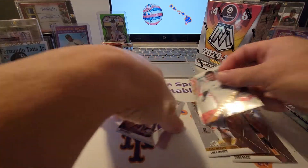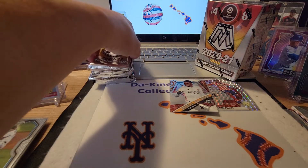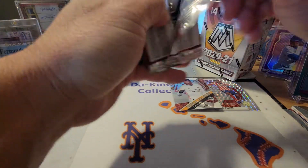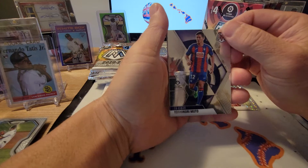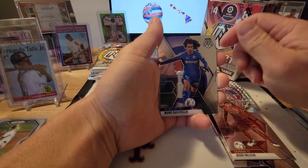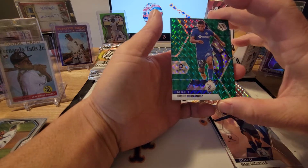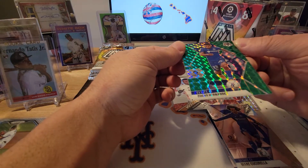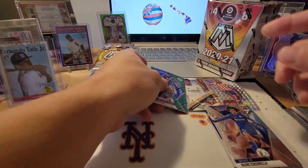We'll put that up with the other one and stick these in the side pile. Third pack — I don't know what the odds are for finding an auto in here. Let's see: Yoshinori Muto, Jesus Vallejo rookie card, Marc Cucurella, and we've got a green Cucho Hernandez. It is not numbered, but it is a green Prism, so that's pretty cool. We'll put that up top as well.